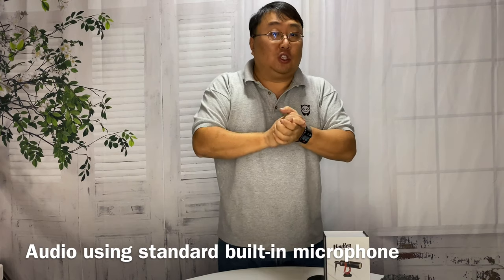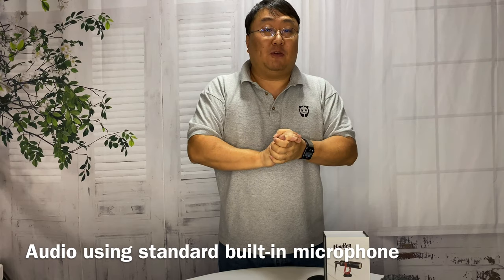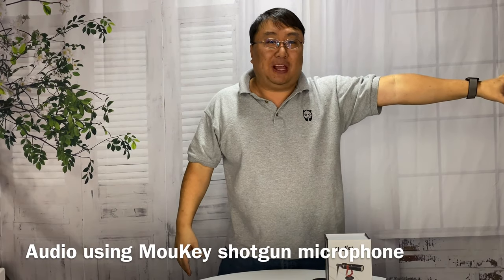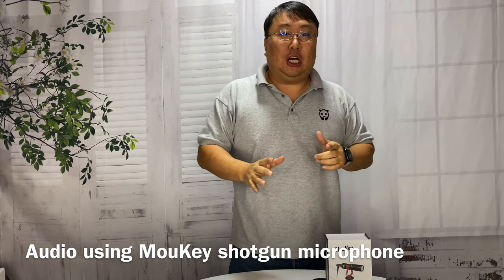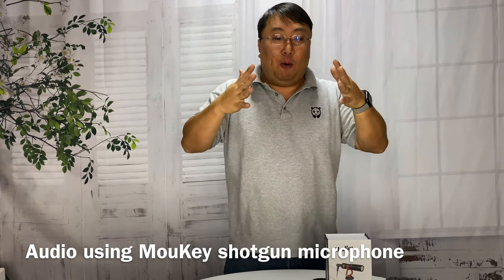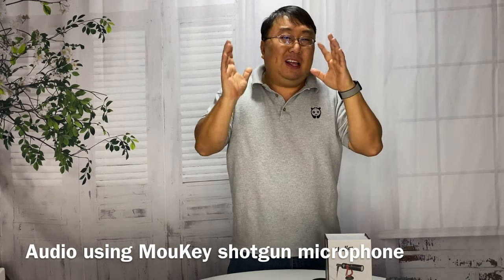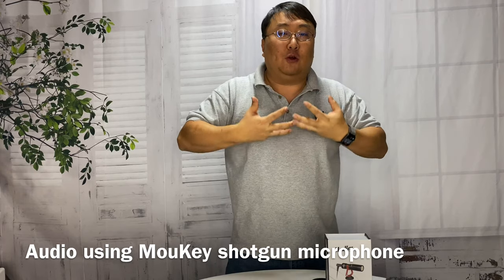Now I've just plugged in the microphone without changing any settings. I hopped back into place — still got the water running and splashing, wind blowing. You'll have to be the judge, but I'm hoping it's picking up my voice, and you're probably not getting that really slight faint echo. Hopefully it sounds warmer, richer, fuller.